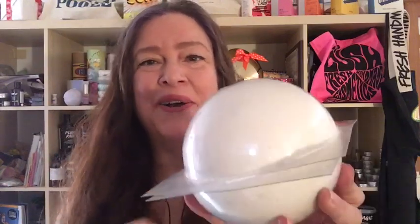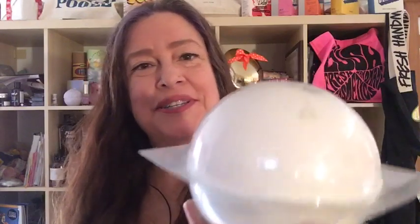Before starting the Lush Kitchen video, I have to show you something. It's called the Lush Crystal Ball bath bomb — here it is, it lights up and it's very very heavy. I'm going to demo this gorgeous thing in the tub and make a video here on YouTube of the Lush Crystal Ball bath bomb, so look forward to that on my channel.